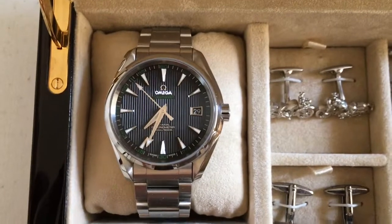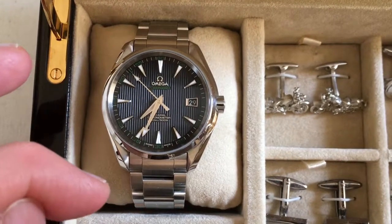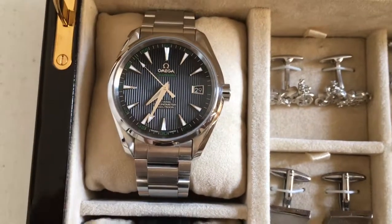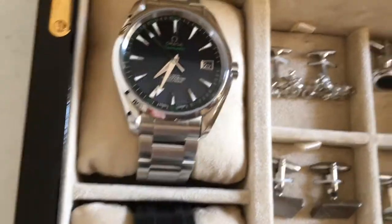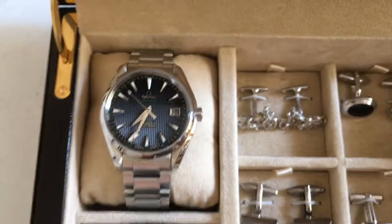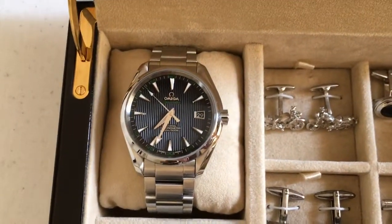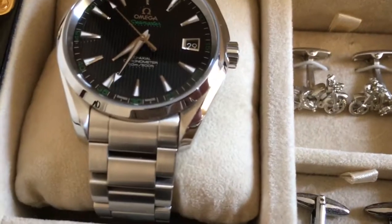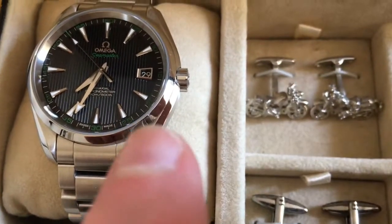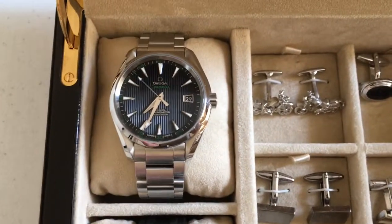I've worked out my key dimensions: no more than 50 millimeters lug to lug — this one is about 47.5. It's 41.5 millimeters in diameter but wears a little bigger because it hasn't got a bezel, and it's about 13.3 millimeters tall. I love this watch. I wear it to weddings and on weekends. It's taken quite a bit of abuse and probably needs a service now. My wife threw an iPhone at me and I've got a huge scratch — you can literally dig your fingernail into it.